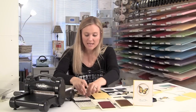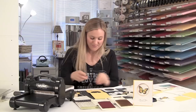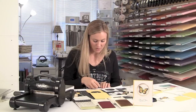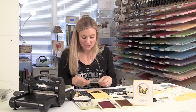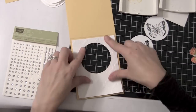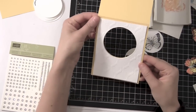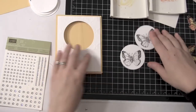Now I've got my Modern Mosaic Whisper White piece. So I'm going to put a Stampin' Dimensional on each corner of the embossed Whisper White piece. Then I'm going to come back and center it on my circle — and it's perfect. There you go — check that out. So it's perfect and there's just the fishing line in the middle.